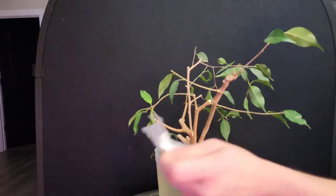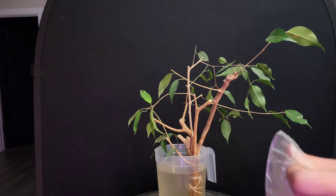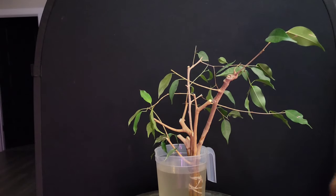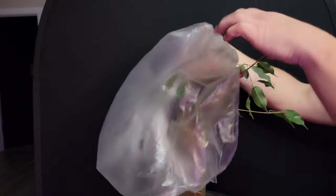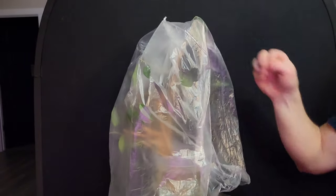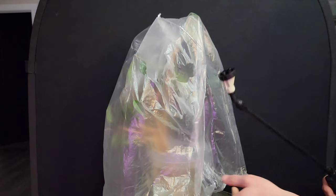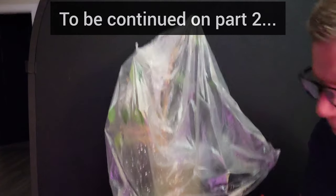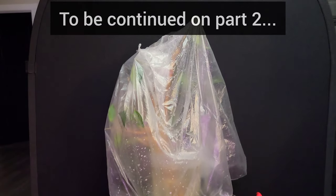Those are some tricks I do for cuttings. From there, I use the old clear plastic bag trick. If you've seen any of my videos you'll know this is something I do a lot — it works well with rehabbing trees, growing aerial roots, and it's like a little cheap mini greenhouse. Works really well for cuttings. Put it next to a window, spray some water in there — they like it humid. Thanks for watching, stay tuned for part two next week.